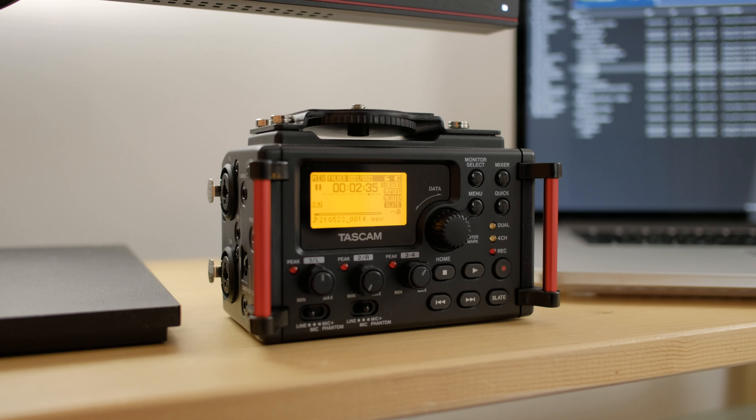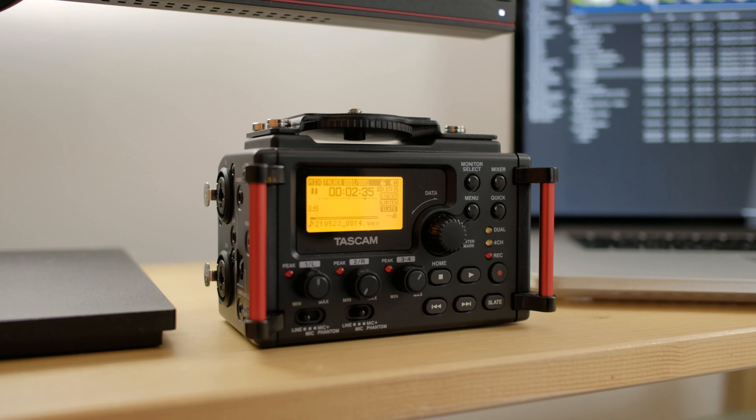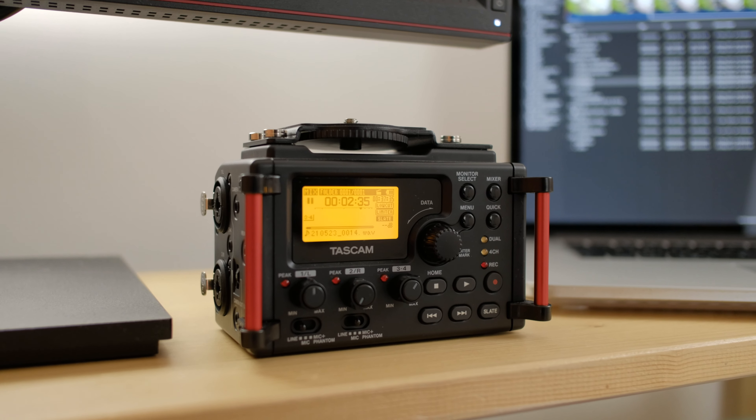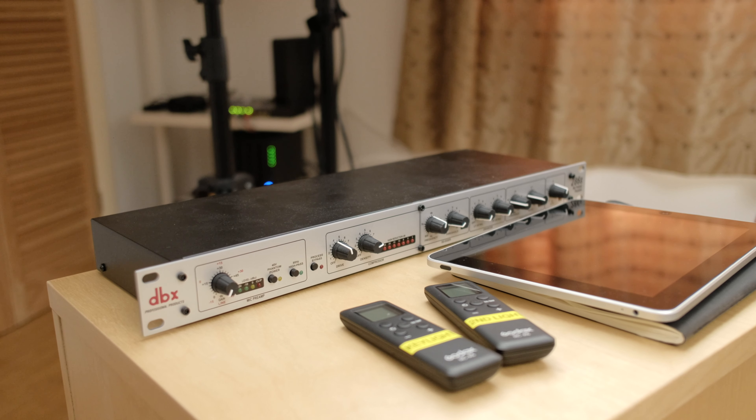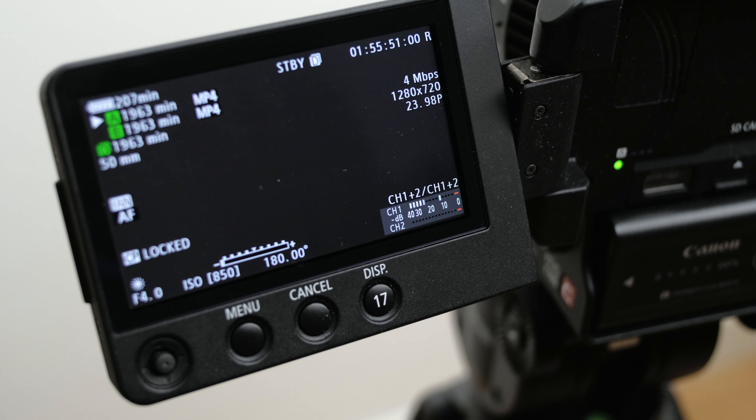Nowadays it seems to be the Shure SM7B getting all the spotlight, so I really wanted to find out how it compares. This one costs about £390 or around $400 US. It's an XLR dynamic microphone that is famous for being very quiet. Normally I would use my Tascam DR-60D recorder or the DBX 286s to provide more preamp gain, but for this test I want to keep it as simple as possible.